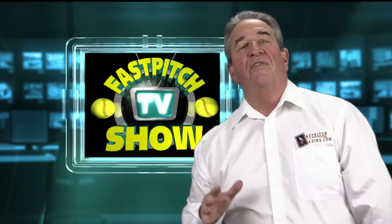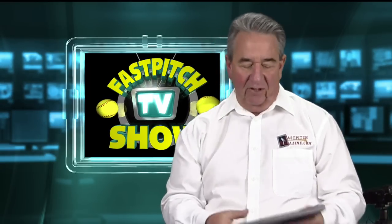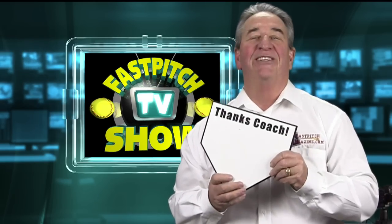Hello, this is Gary Leland, producer of the Fast Pitch TV Show and publisher of the Fast Pitch Magazine. Today, I'm going to tell you about the Thanks Coach home plate.